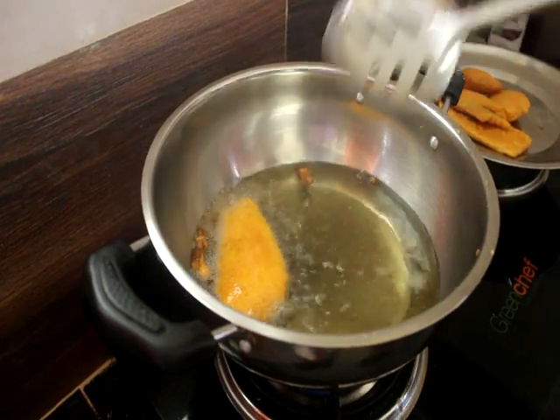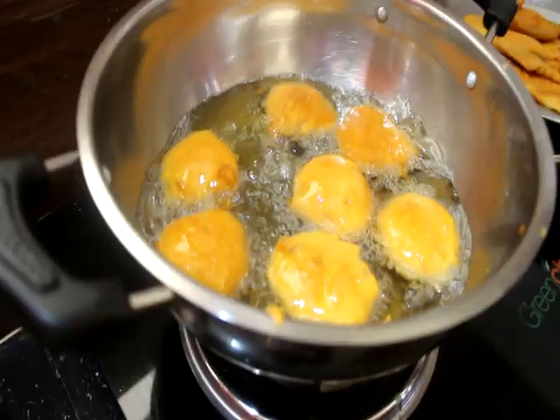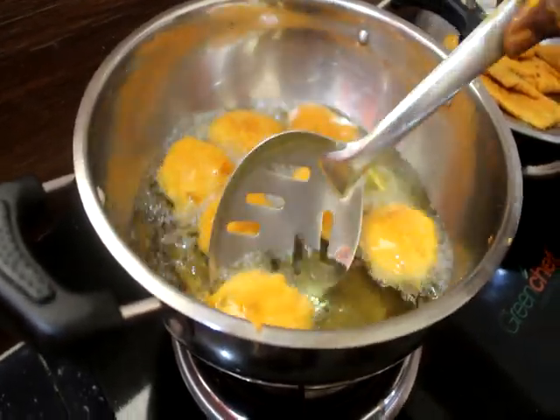We will put it in the oven. If you use it, you can use it.